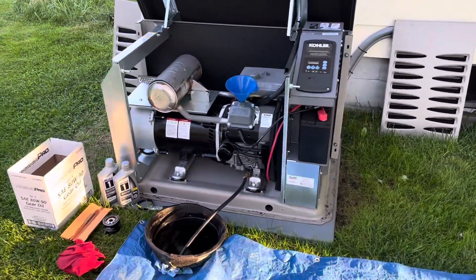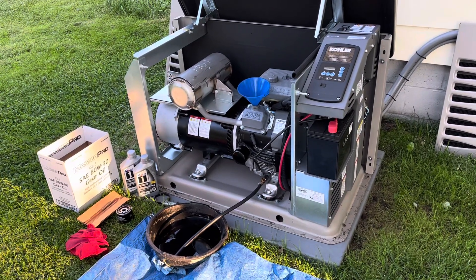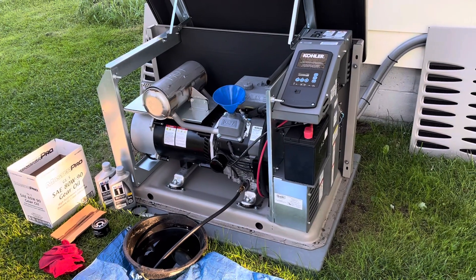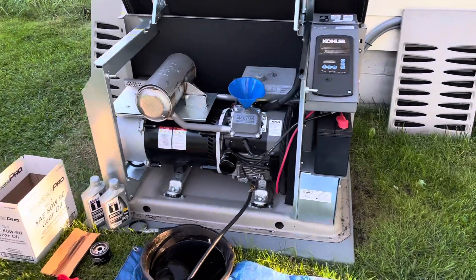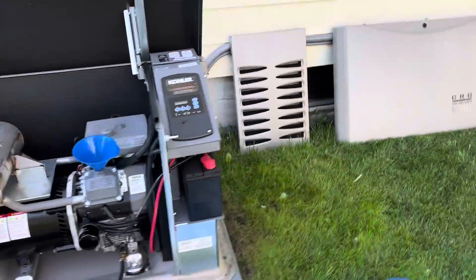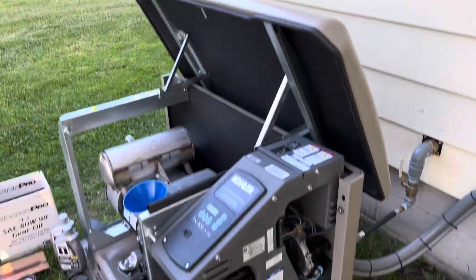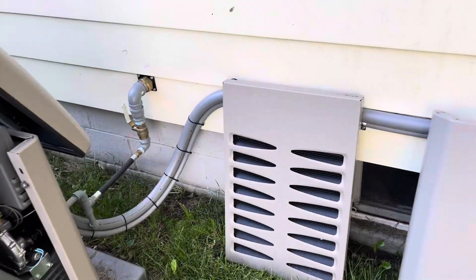All right, let's do an oil change on my Kohler 14 kilowatt home backup generator. It's not too difficult. You take these side panels off — just one on each side. You flip this lid up and they just lift right straight up and come right out. Set them off to the side.